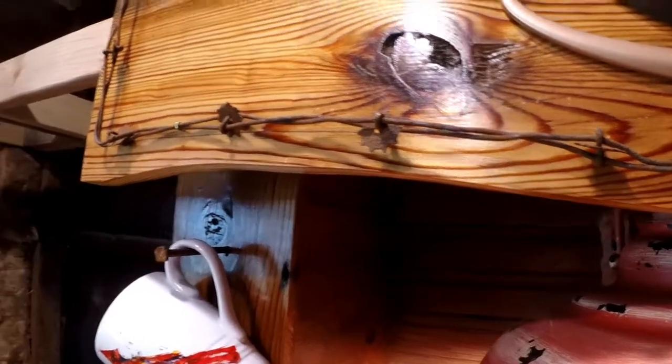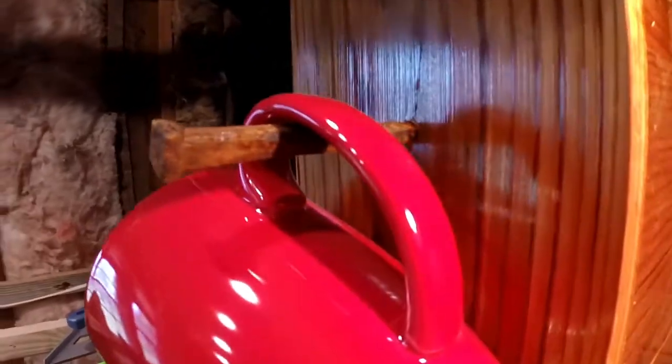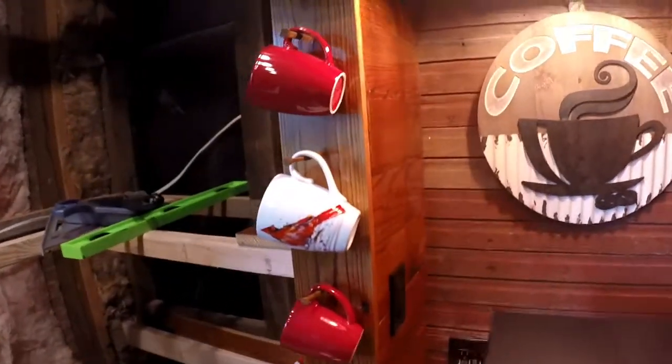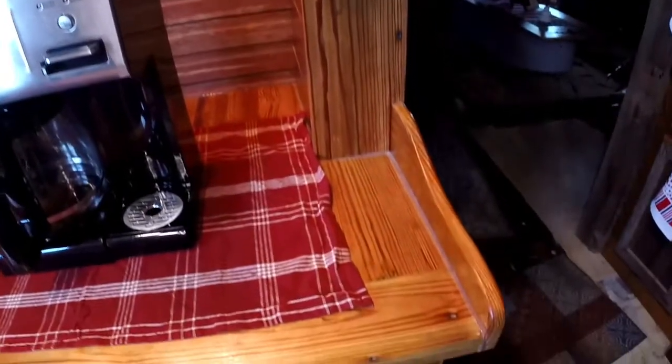These cups are held up by four-inch square nails. This wood in the back has red to it — this is barn siding, tongue and groove barn siding back in there. The finished wood is the same wood, actually — it's barn wood, just planed off. All the planed-off wood has oil-based polyurethane semi-gloss on it.